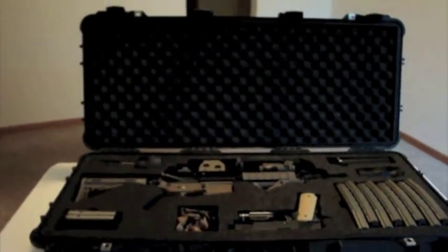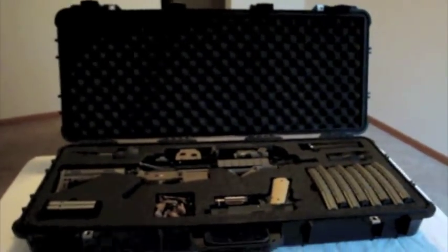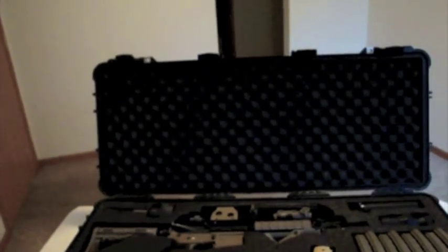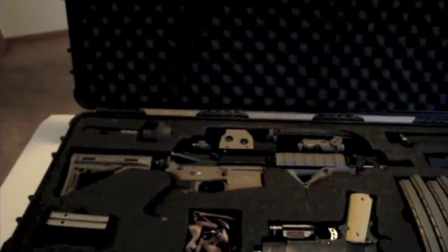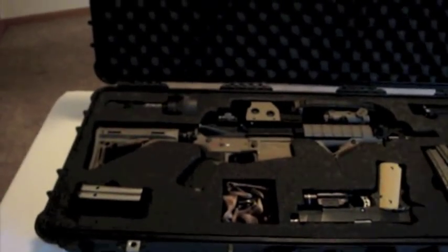To start off, the case is a Pelican case — it's a 1700 Pelican case. You can see right there it says genuine Pelican case. It's really sturdy. I did have to cut all the foam myself, but it wasn't that hard. I just used the electric carving knife like you do for your turkey dinner.